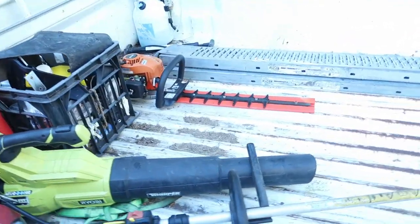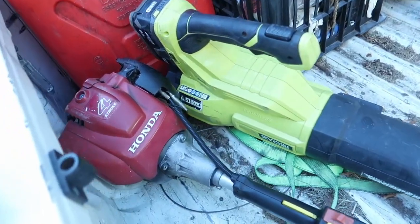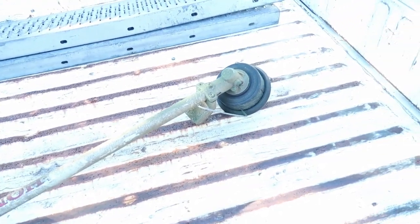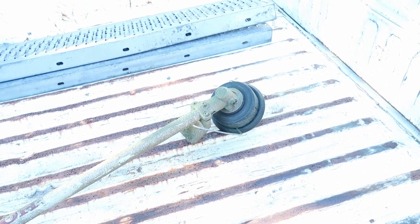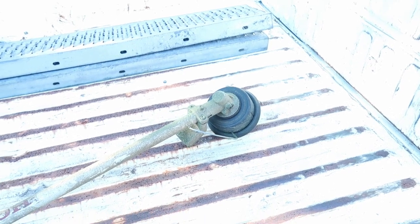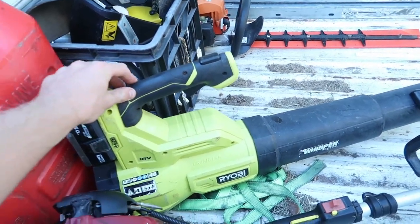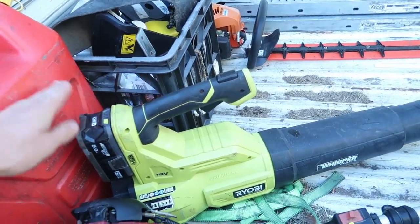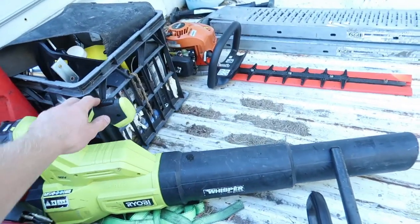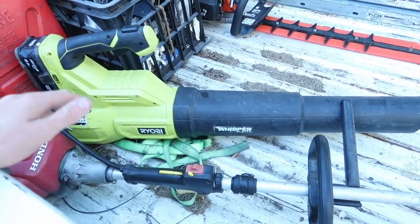Back here we keep all my sort of handheld kind of tools. We've got the Honda UMK 425 straight shaft whippersnipper. I like running it with the guard off personally. I know there's a lot of debate about that where people would rather have it on, but I like having it off. I just have a little Ryobi blower that I got from Bunnings — just a little battery-powered blower, and for the work that I kind of do, I find this to be absolutely perfect. It's just good enough to blow down paths, just your general everything.